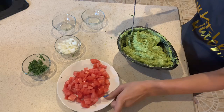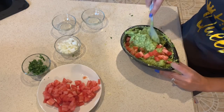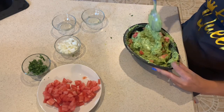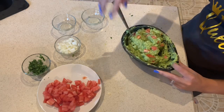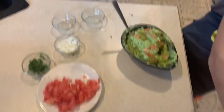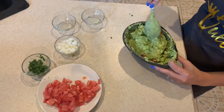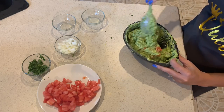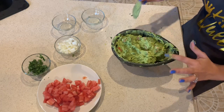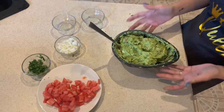Anyways, now we're going to add our tomatoes. We're not going to add all of our tomatoes, just some. Just going to fold it in. Last but not least, we're going to add some salt and fold it in again. It looks delicious. So there you have it — some fresh guacamole. Enjoy.